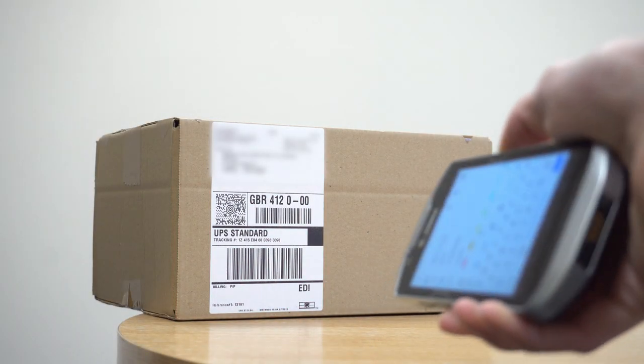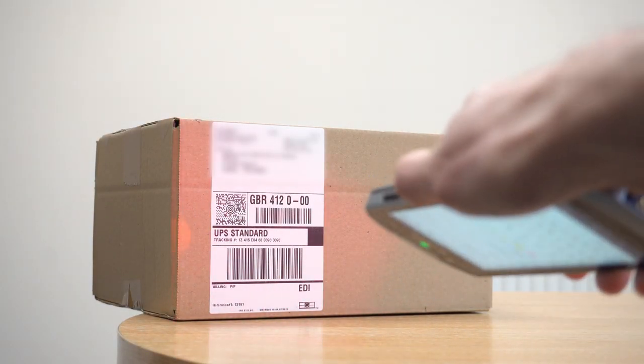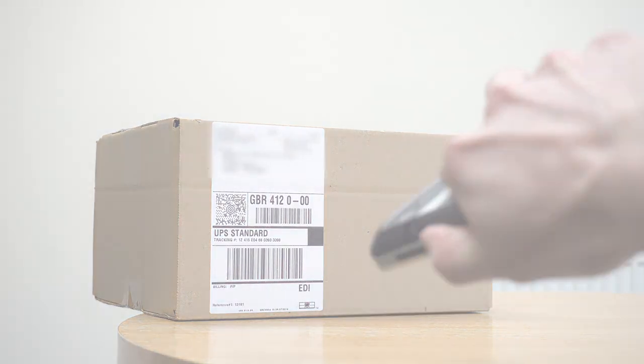In terms of scanning, the TC57 has a 2D imager with omnidirectional scanning so you can scan at any angle. Zebra's SimulScan software enables the TC57 to scan multiple barcodes at once.